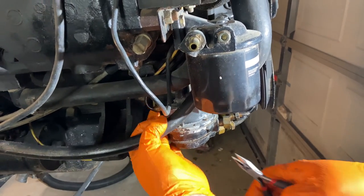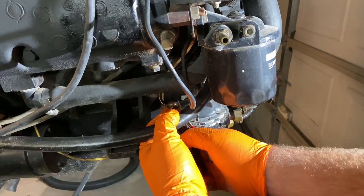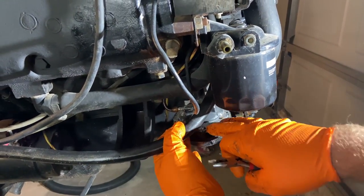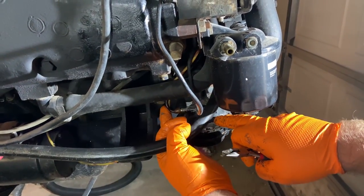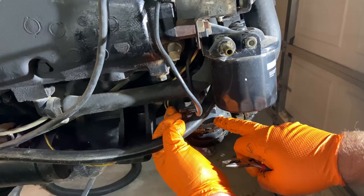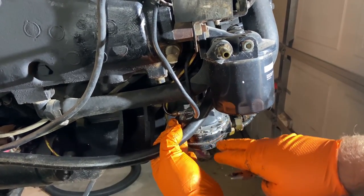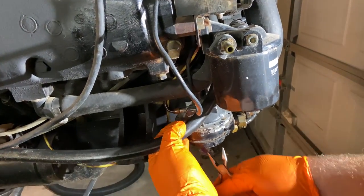Now we're going to take this little suction line loose. This line here goes up to the carburetor. These marine fuel pumps are designed with dual diaphragms, and if one of them starts to leak, vacuum from the carburetor will suck the fuel up and into the engine to be burned — and that'll prevent fuel from leaking down into your boat and causing a fire hazard.